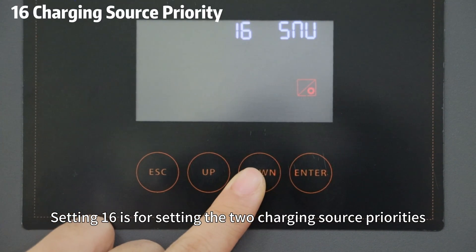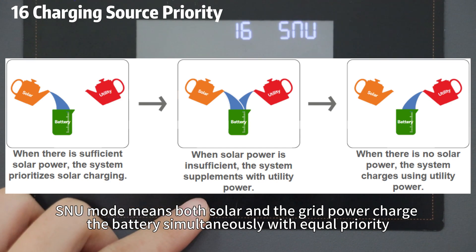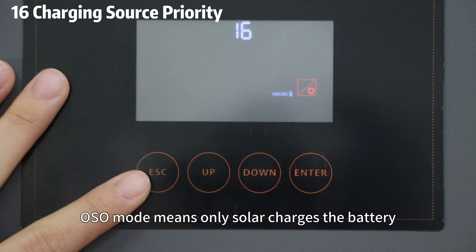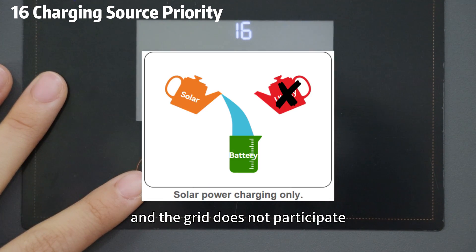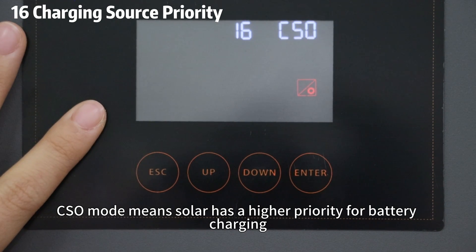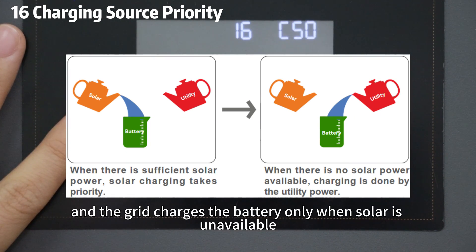Setting 16 is for setting the charge source priority. SNU mode means both solar and grid power charge the battery simultaneously with equal power. OSO mode means only solar power charges the battery and the grid doesn't participate. CSO mode means solar has higher priority for battery charging and the grid charges the battery only when solar is unavailable.